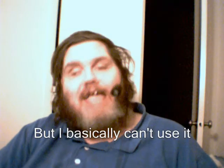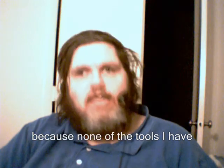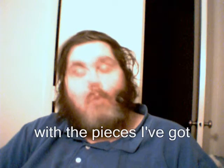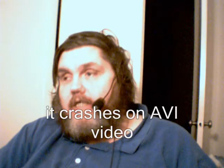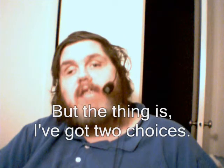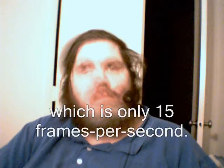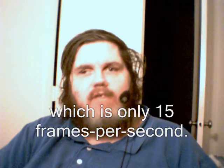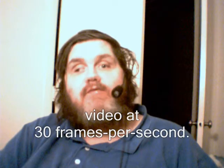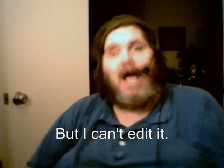But I basically can't use it, because none of the tools I have will edit AVI video, or they won't work with what I've got, or they crash on AVI video, or whatever. The thing is, I've got two choices: I can put together video that's only 15 frames per second — which is what you're looking at right now — or I can put together video at 30 frames per second, but I can't edit it.